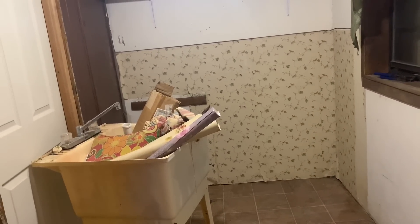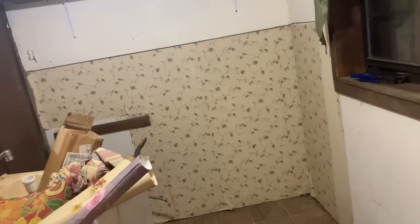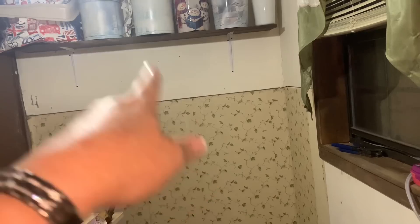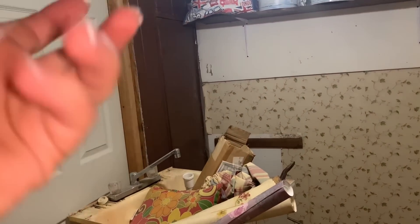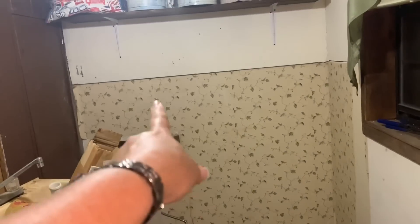I have one breaker space in my breaker box that'll allow me to have one more outlet. When I get them to run me an outlet here from the breaker box, all they'll have to do inside is unhook the dryer wire and pull it out from the floor and underneath the house and bring it back in over here somewhere.